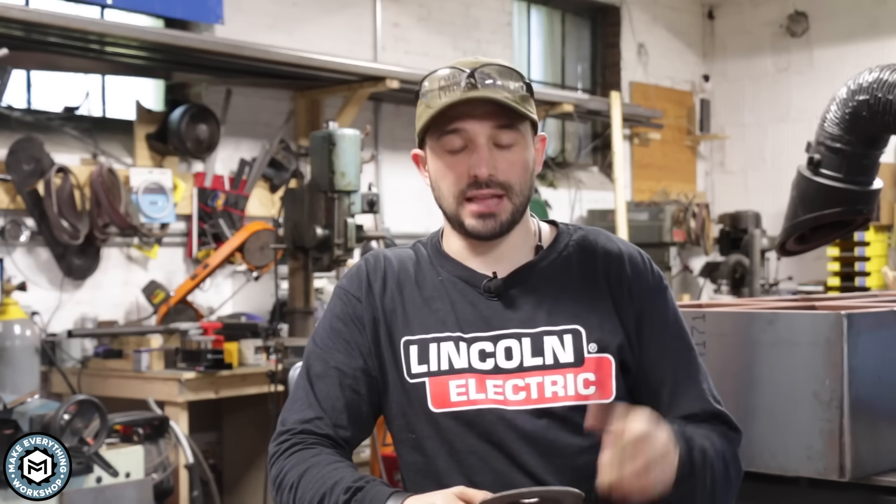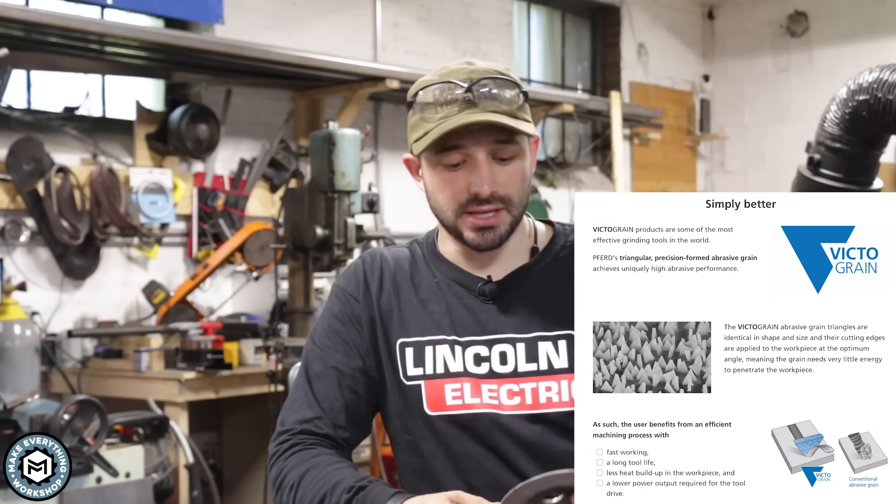A couple years ago, I started working with Ferret abrasives, and I've talked about their products before. One of the things that I learned about at one of the trade shows a couple years ago was the Ferret VictoGrain grinding discs. All these companies sort of have their own structured abrasive, some version of a thing that makes their disc different from a traditional grinding disc. When I got the VictoGrain disc, I thought they look cool, and I'll give them a try.